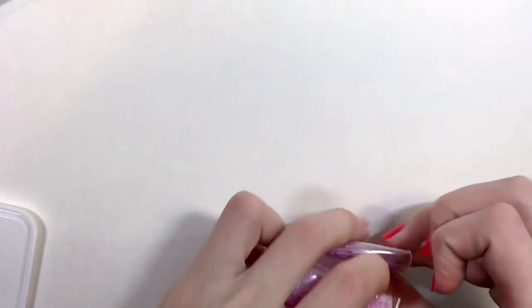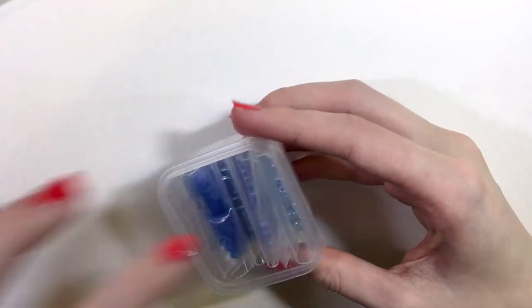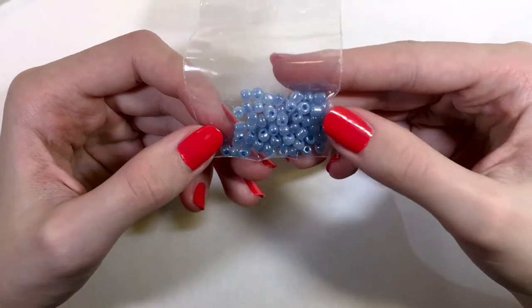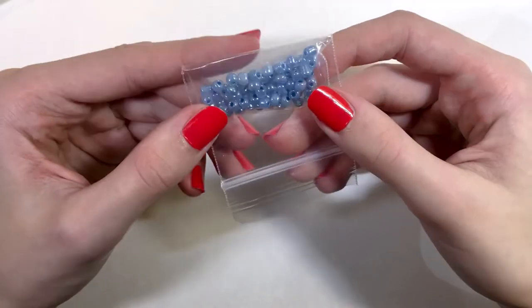Now let me show you another type — this is the blue packet that I bought. They do have different sizes of beads in different colors too. This is the blue and these are big, probably like 6-0 seed beads.